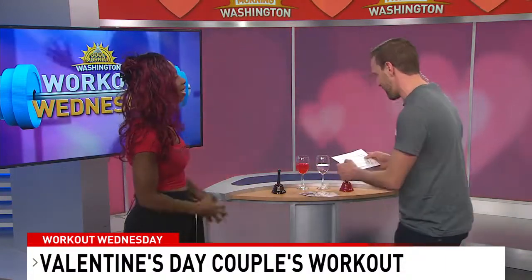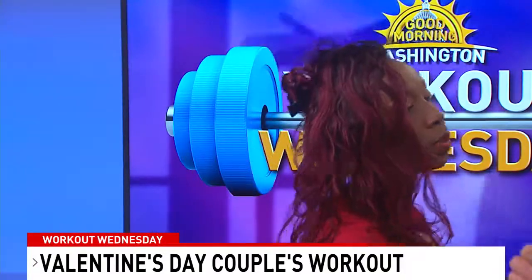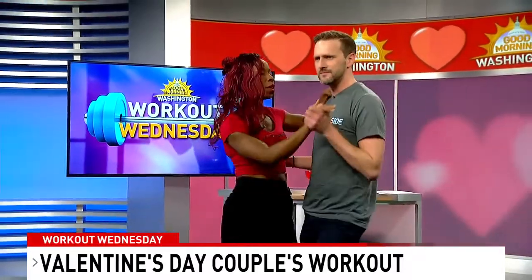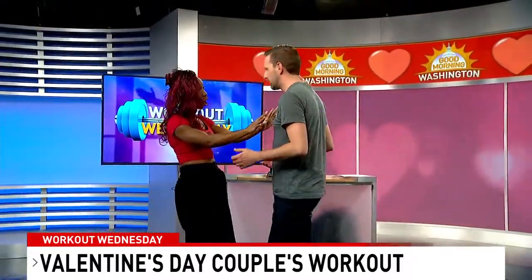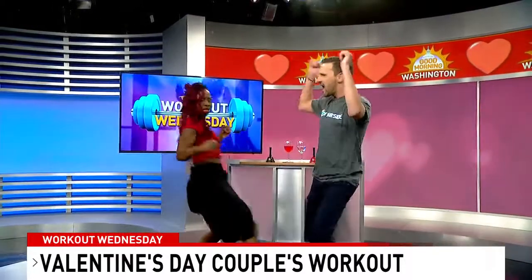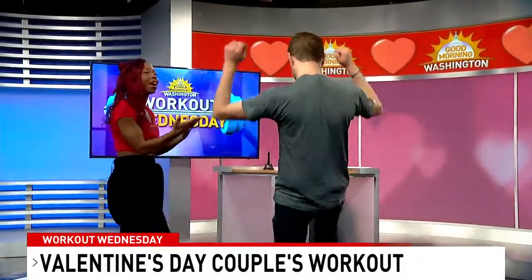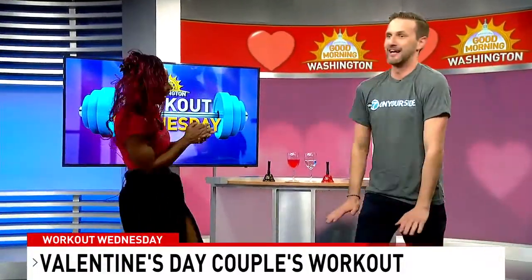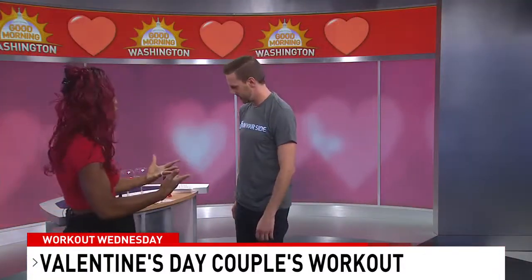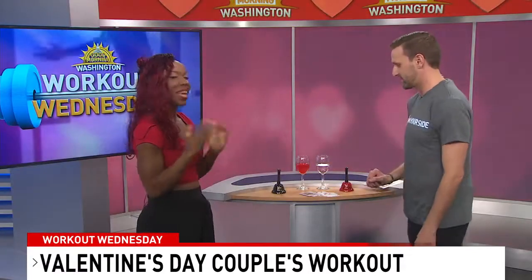The first exercise is dancing together. Get some tunes going — you want to build up the heart rate. Get close and comfortable with your partner, then get a little wild and crazy. You want to do that for about 10 to 15 minutes just to elevate the heart rate and get warmed up for the other exercises.